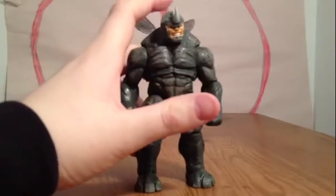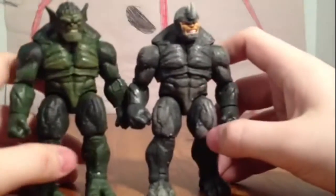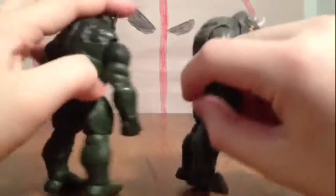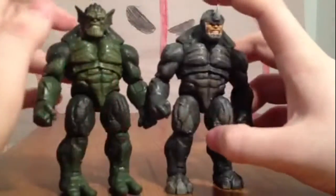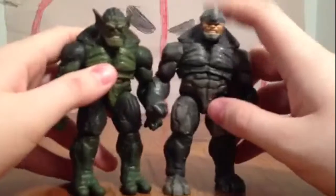He does use the Abomination mold, so here is the Abomination. As you can see, they do have the same hands. They gave him a different head, the back is still the same, everything's still the same, and different feet. So you basically have the same figure but a different head and different paint job, but you can definitely tell these are two different figures.